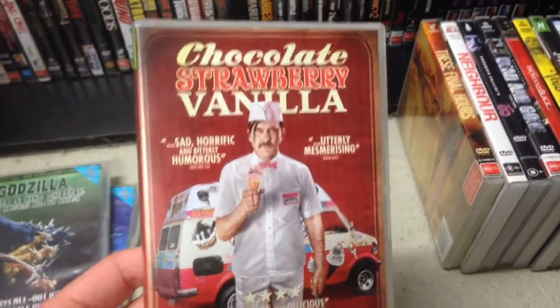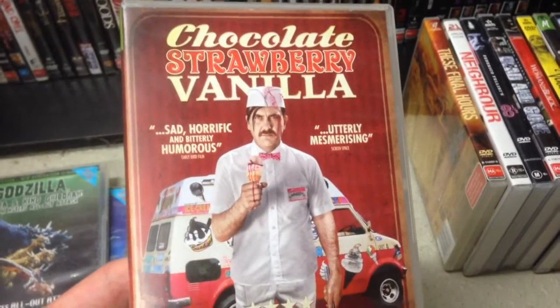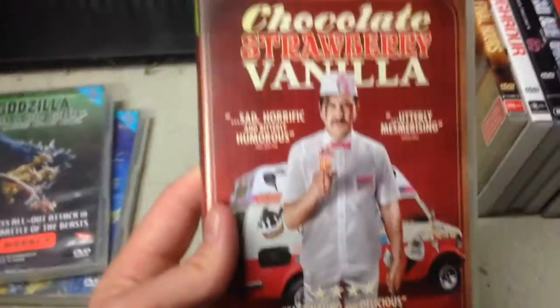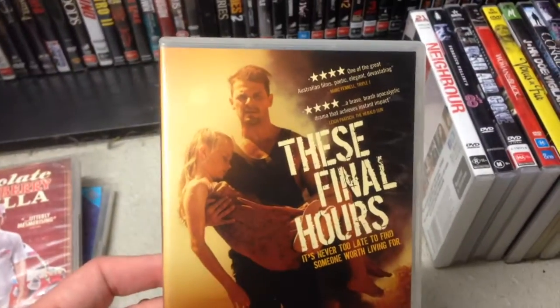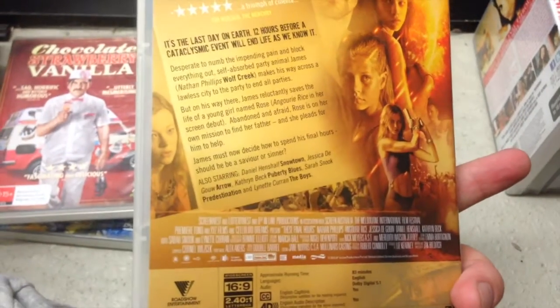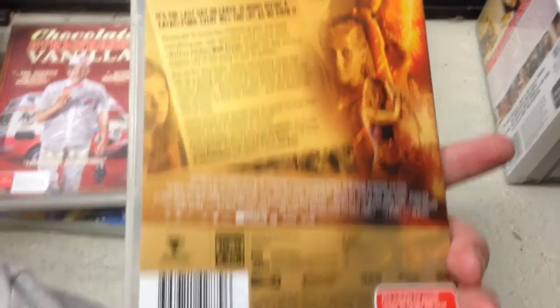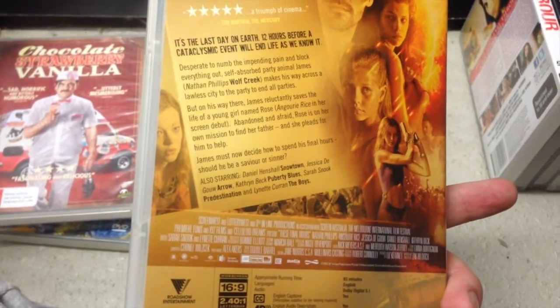Chocolate, Strawberry, Vanilla — this is a monster title that's had quite a lot of good raves, so I'm genuinely looking forward to checking this one out. Sounds pretty messed up. These Final Hours — I saw the trailer for this at the movies. Australian film, of course, got a guy from Wolf Creek in it. Seems pretty cool.